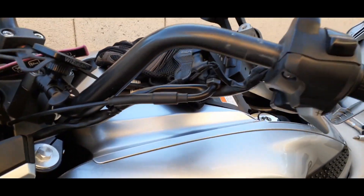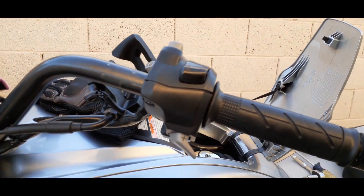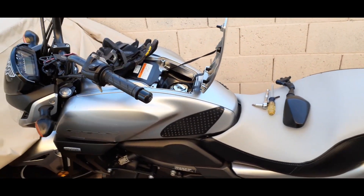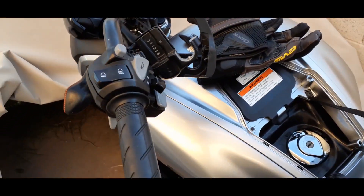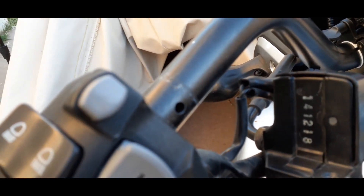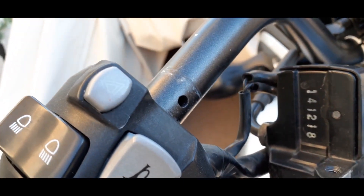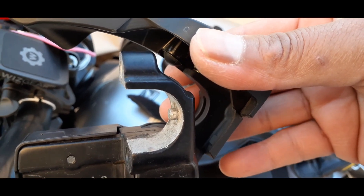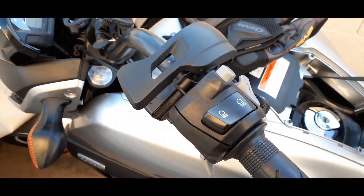Okay guys, so I found out something — well, kind of strange. I have the DCT, so I have the emergency brake. I cannot adjust the mirror on this one because the one on the left side has a hole on the bar. That hole is designed for the brake thing — that little pin locks the emergency brake. There's no way to adjust my mirror, at least I haven't found out how, so I'm gonna keep playing with it.